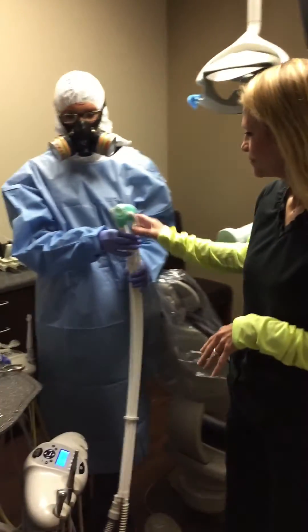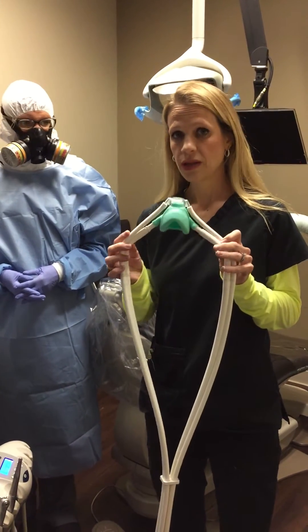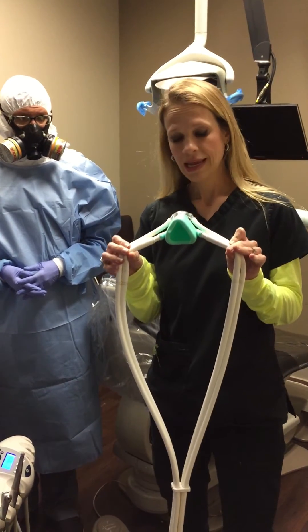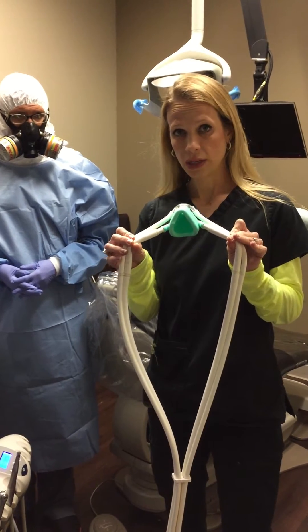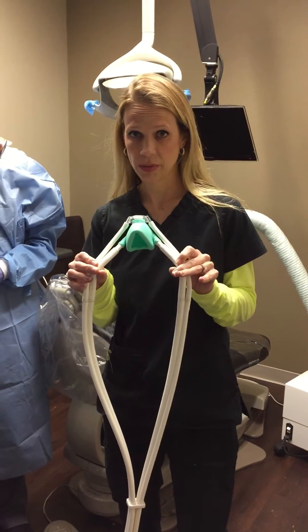To start, we put our patients on a nitrous nose piece, but we only use oxygen — we put it on 100% medical grade oxygen to protect the patient from inhaling mercury vapors.